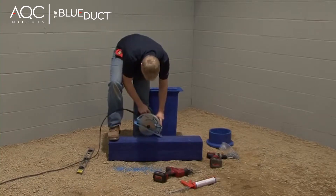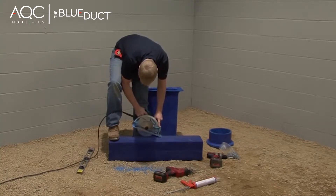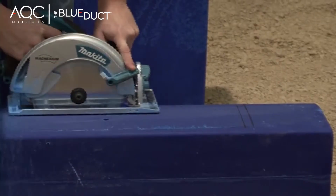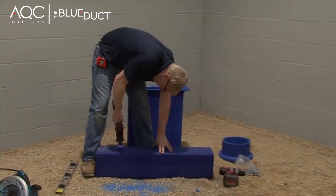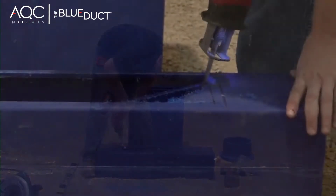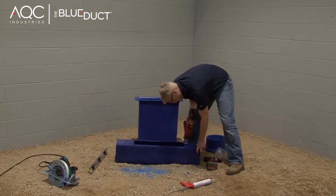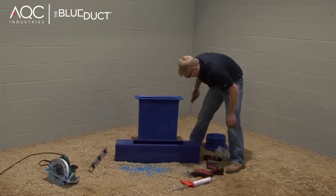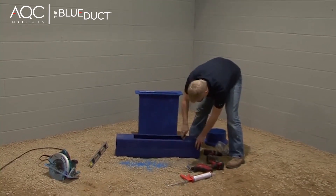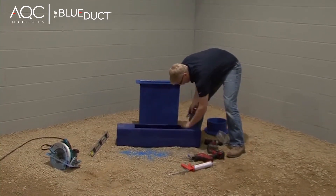Cut out the inside of the marked area. If there is an excessive amount of tailings on any of the ducts or fittings that have been cut, remove the tailings using a utility knife.